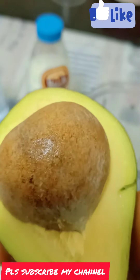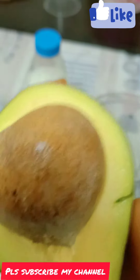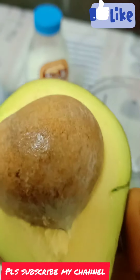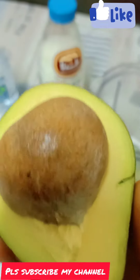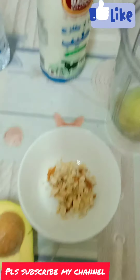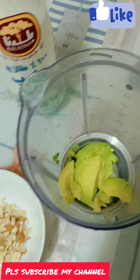This is an avocado butter. We will have a lot of fruits. We are ready to eat. I am going to have a lot of vegetables — this is a lot of vegetables.